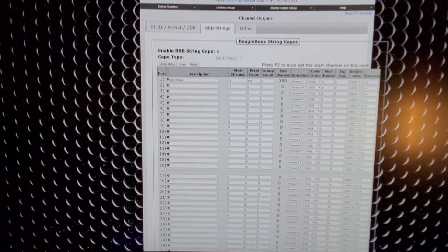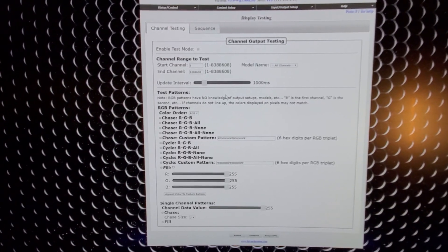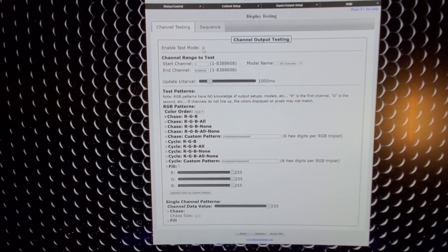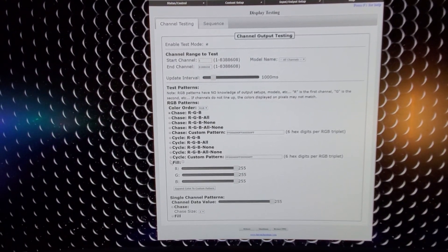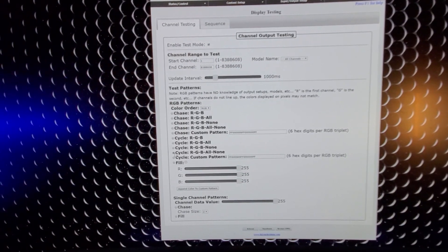Let me go back to Status, Control, Display Testing and turn test mode back on. We'll cycle the RGB all — and there we go, boom, lighting up!